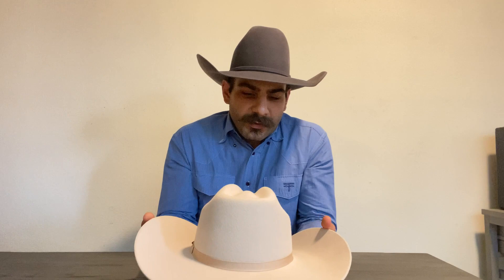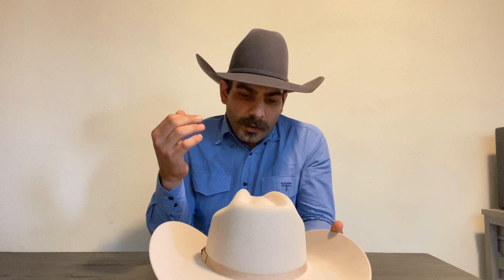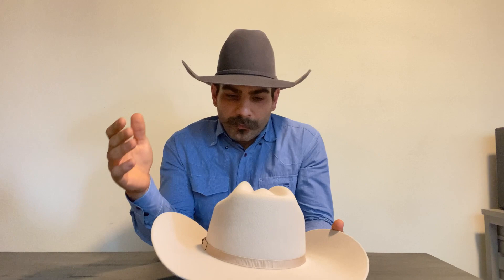Basically, anything 6x and above is beaver felt — that would be the starting point. My Stetson 6x Skyline is roughly about 6% beaver. This American 40x is supposed to be about 40 to 50% beaver, mixed with rabbit fur felt. Once you get past the $500 mark, that's pure beaver with no rabbit at all. Since Kovas says this is 100% rabbit fur felt, there's no need for an X rating.